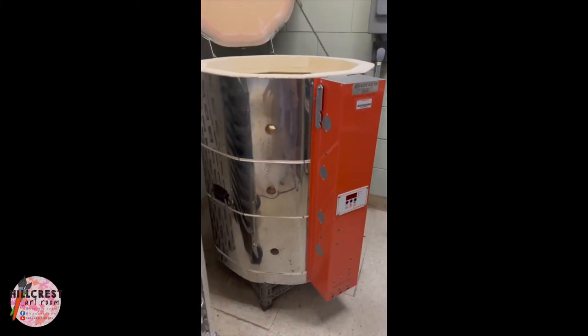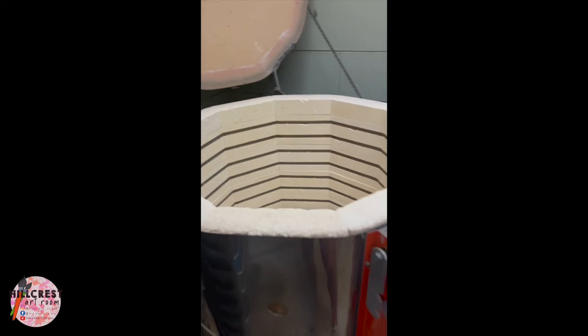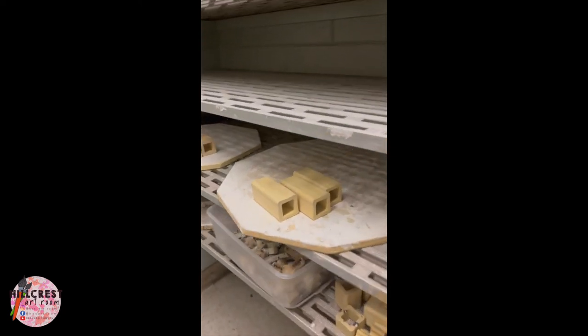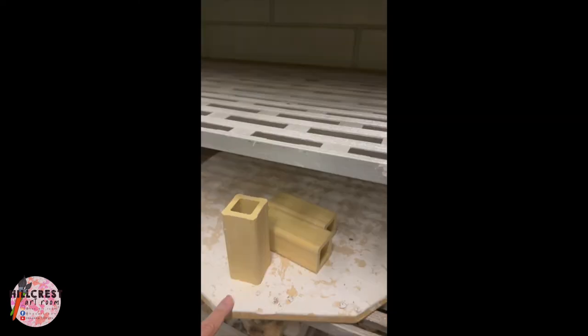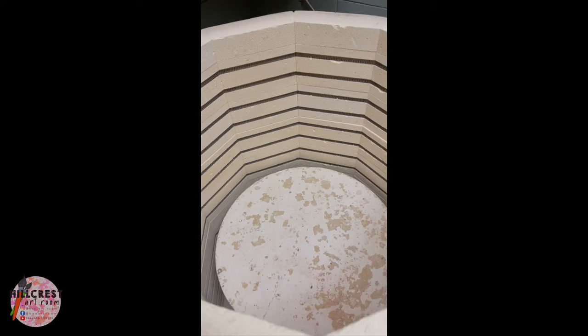This is our kiln — it's like a big, very very hot oven. There are different shelves inside that hold our items as they fire. You are not allowed in this room unless I tell you, just in case the kiln is on. These are the different shelves I take out and put in as I load and unload, and these are the feet, also called stilts, that keep the shelves from touching each other.